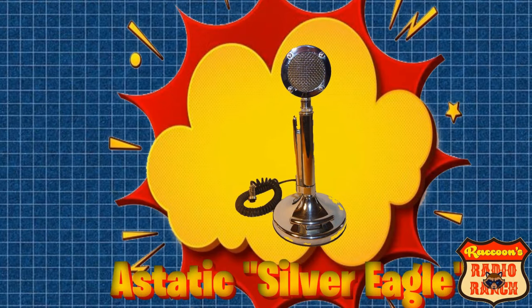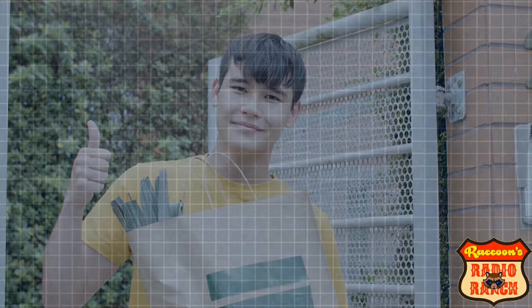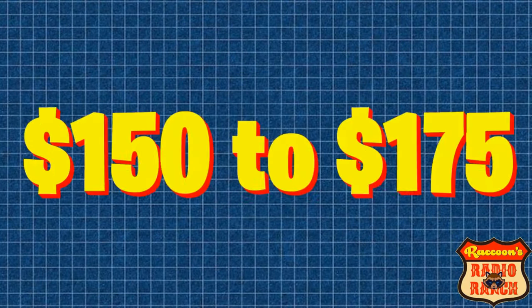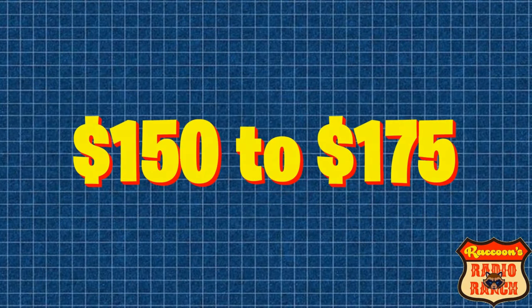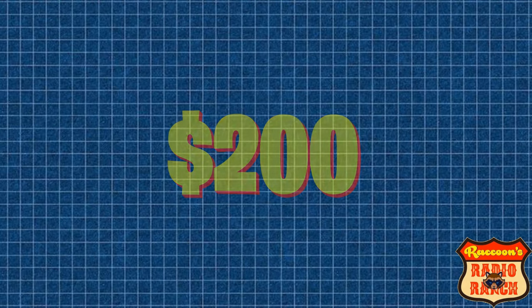Next is an Astatic Silver Eagle. These mics are a great performer — I've used one for years and it's always sounded good. They can be found online for $150 to $175, but I've seen some of them for as much as $200. Personally I wouldn't pay that much for one, not unless it was new old stock and in its box with the paperwork.